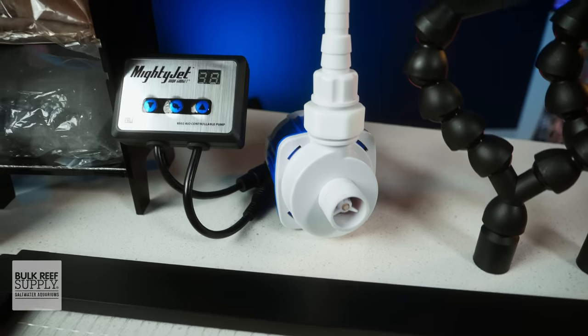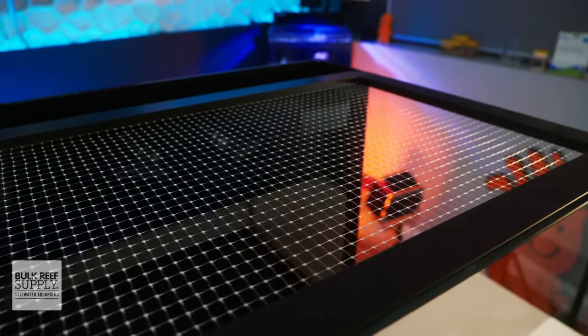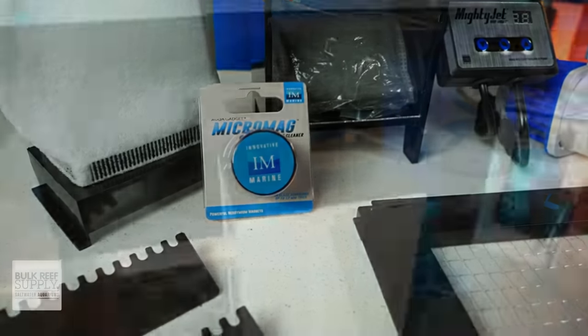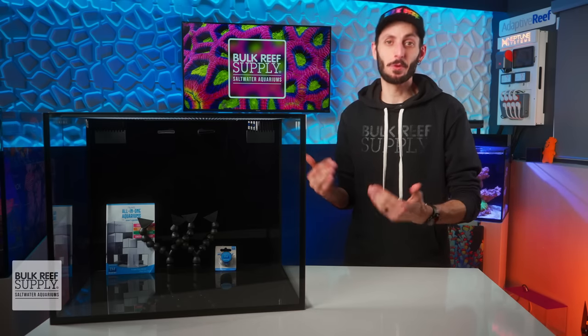It also has adjustable water level risers, dual directional flow nozzles, a pre-assembled mesh top, and a magnetic glass cleaner. It is one sharp looking glass box, especially sitting on top of the matching APS aluminum profile stand. But let's get real for a second — you're here for a closer look, so let's get more in depth.